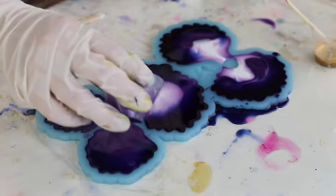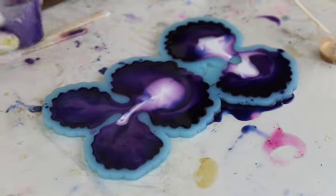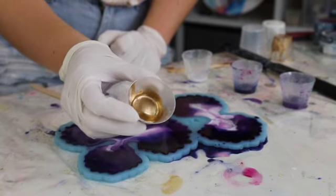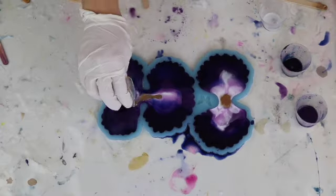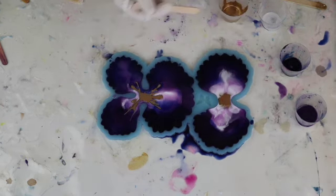I wanted to let this sit for a bit before I decided to add in my gold resin, so about 10 to 15 minutes later — you can see the resin is a little bit thicker — I added my gold resin into the centre and then used my paddle pop stick to kind of spread it out and create that pattern.